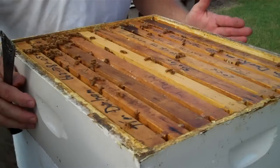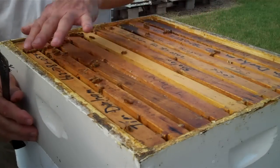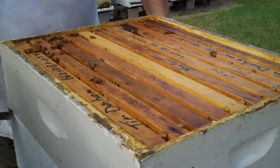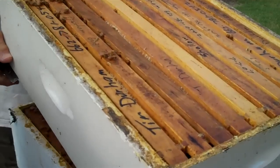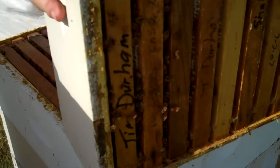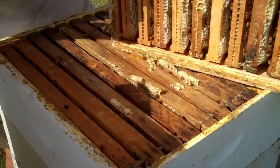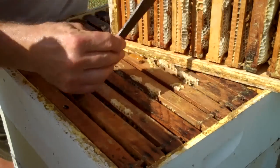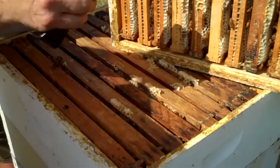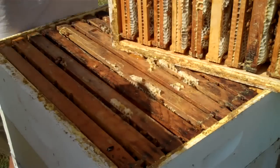I'm going to raise this box — we call it a super. Usually it has 10 frames in it, evenly spaced. So I'm going to raise this up and let you have a look at the underside. I'm going to turn this top super around where you can see the underside of it. You can see the comb there — the white comb. Now this super here has not been fully capped, so I'm going to set it off and pull the next one up to show you.